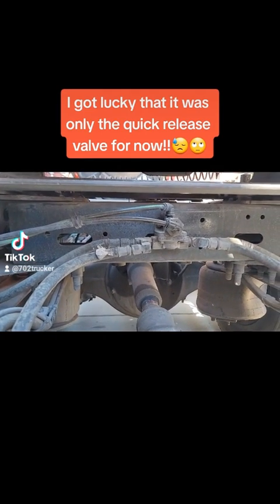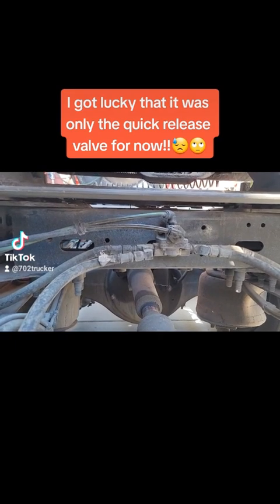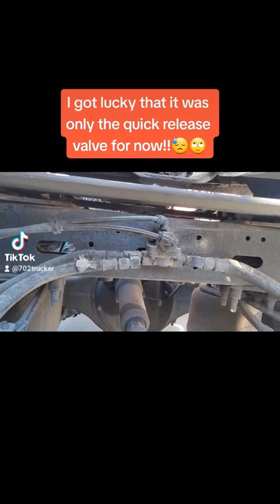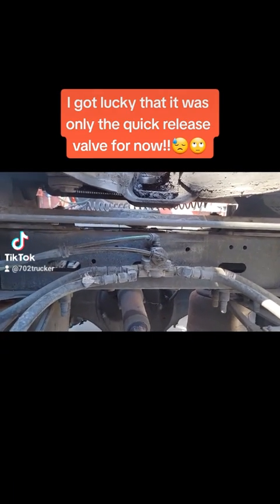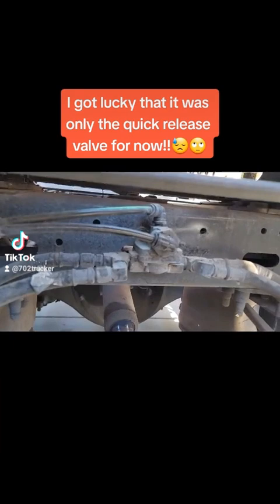Because every time I press my yellow brake chamber release valve, it leaks back here. It's hissing, just air coming through. I could still drive the truck, but it could be a problem that will cause me a bigger problem later on.